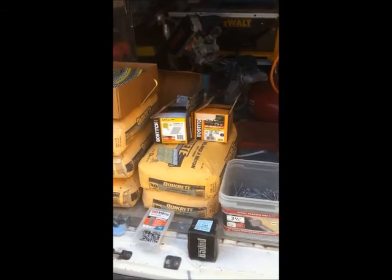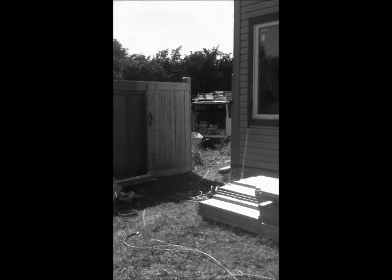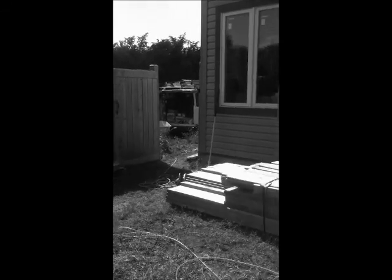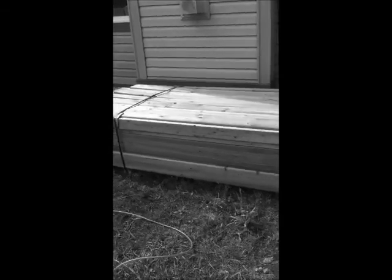You can see our material here — it was boomed in by a big boom truck. We're about 150 feet off the street, so it would have been a lot of work to manpower that in. We used the machine to do some of the work for us, and now it's close to where we're working. Let's get the straps cut open and get to work.